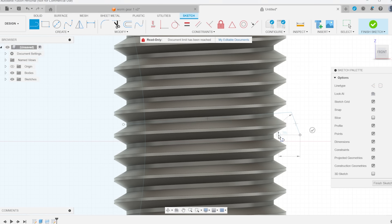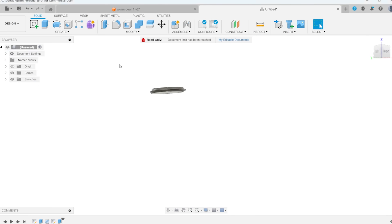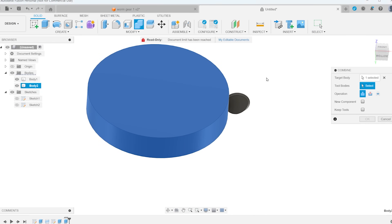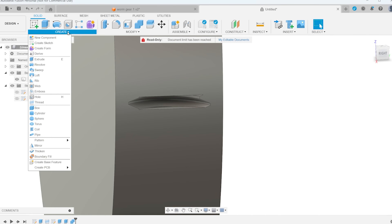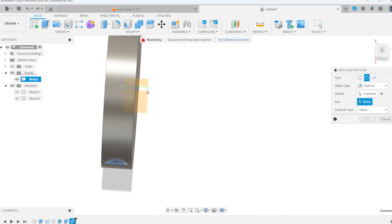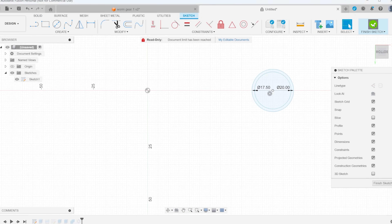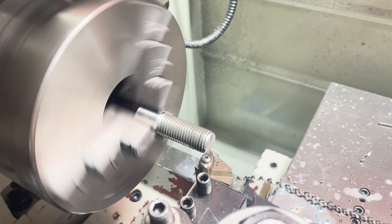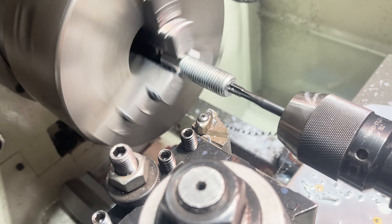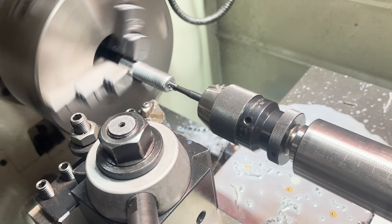Then I draw a blank for the big gear and use the combine function to cut the thread shape out of the cylinder. Then I use the circular pattern tool to copy the feature and type in how many threads you need — you'll need to know this based on your thread pitch. Then draw a circle at tapping size and revolve that to cut the clearance for the bolt. I modified this bolt at work on the lathe so it will fit on the motor, and the other end fits into a bearing.